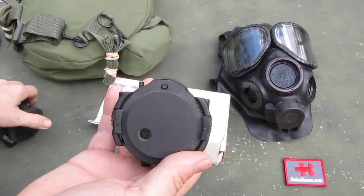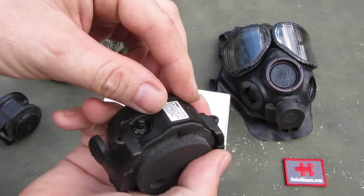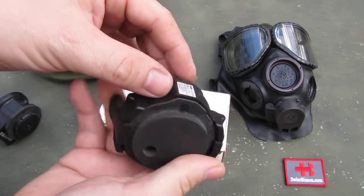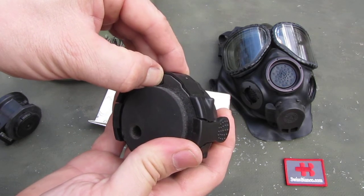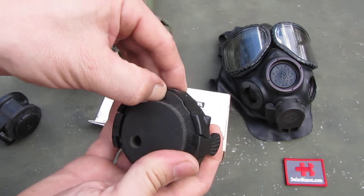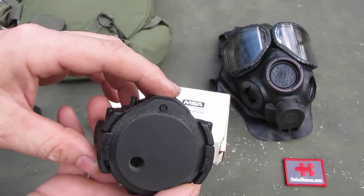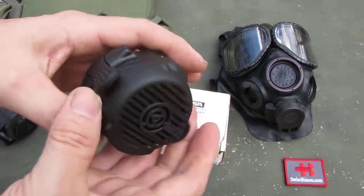We have, on the new version, that button here. That is basically a safety — as that is in this position, it's not gonna work. You need to press that in if you want to turn it on without it being mounted on the mask. So it has an automatic safety there.